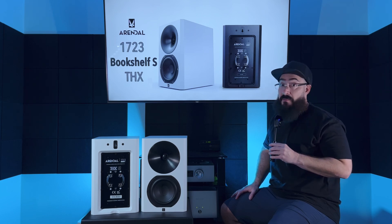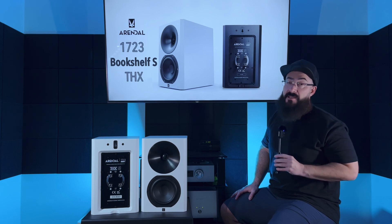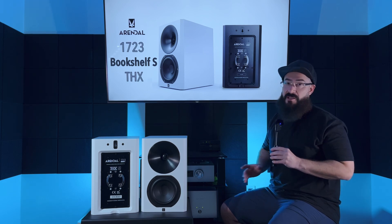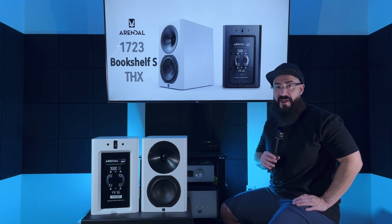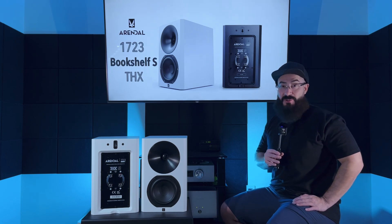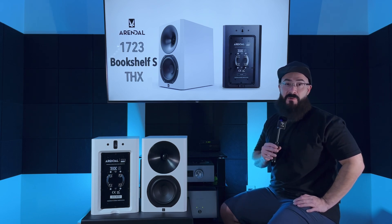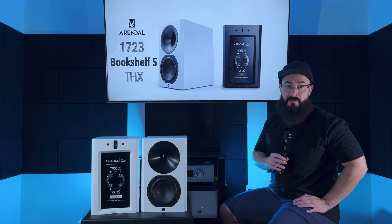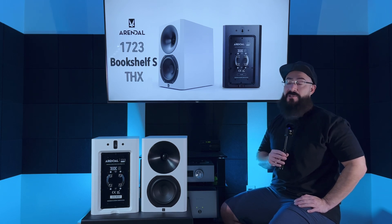One benefit to sealed speakers is that they are very, very easy to pair with a subwoofer. It is so easy to integrate a subwoofer with sealed speakers because you don't have to worry about the bass coming out of the port canceling out anything. I get kind of giddy when I get sealed speakers in for a review because I know it's not going to take me more than one minute — I'll guess the settings initially, sit in my chair, listen for about half a song, change some settings, and then we're done. It's literally that easy when a speaker's sealed.